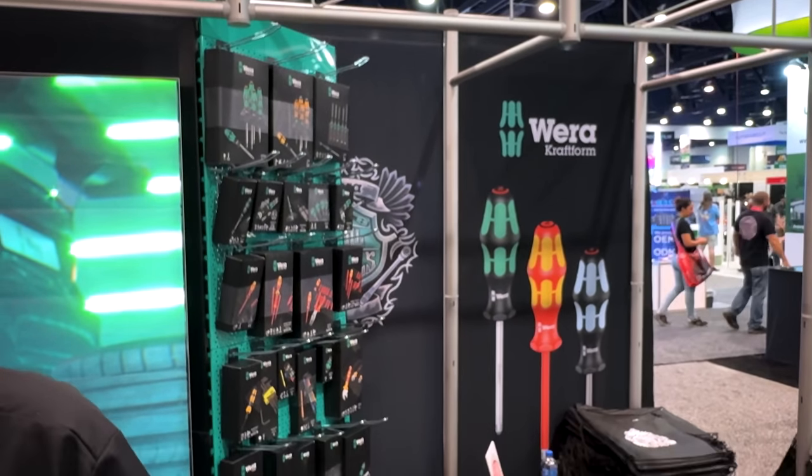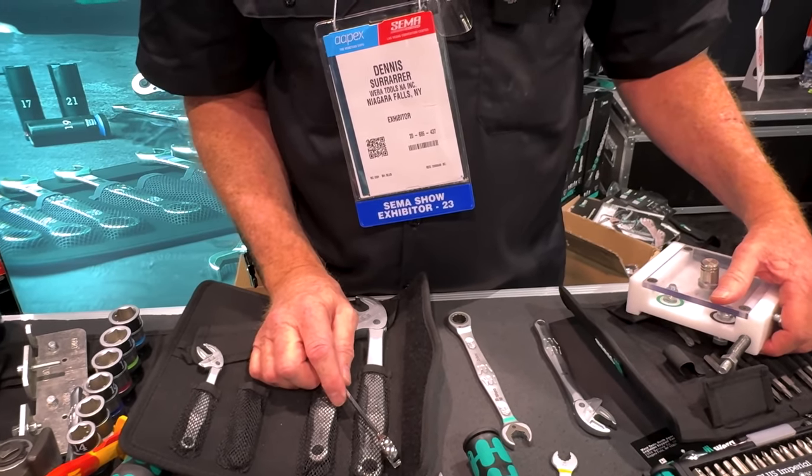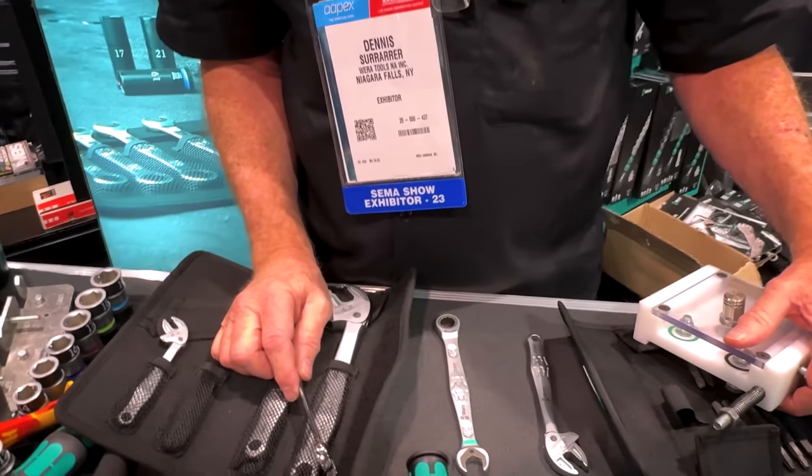Out here at the Vera Tools booth, and we are going to check out some of these tools. We haven't really covered them in the past — we had that advent calendar a couple of years ago. But a lot of you asked about the Joker wrenches, and we're going to get a demonstration of why you need them in your toolbox.